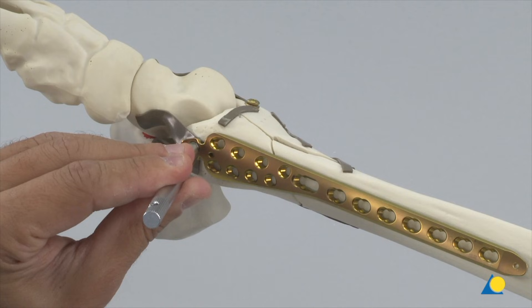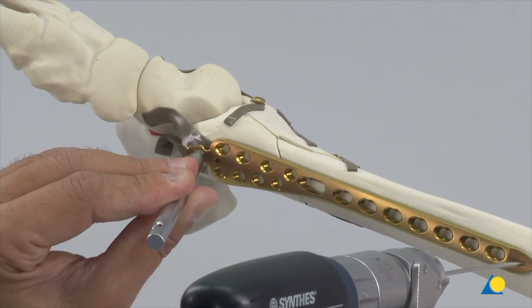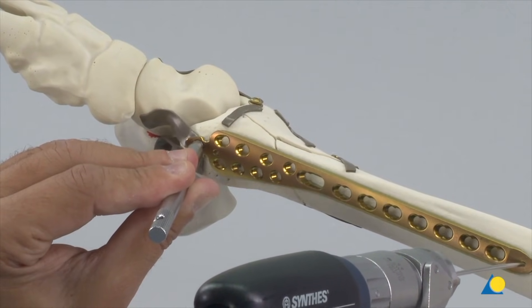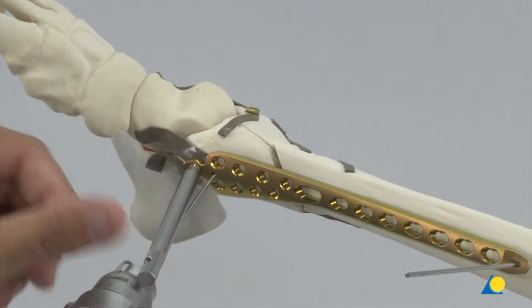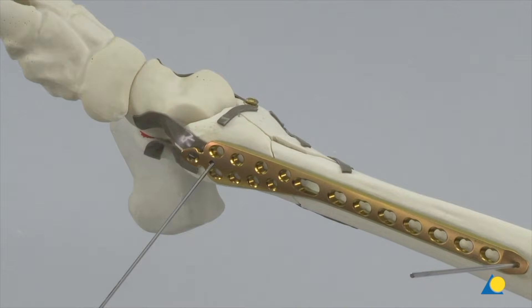A bending pin is screwed into the most distal hole of the LCP to facilitate positioning. The plate is preliminarily held in place with K wires, first proximally and then at the distal end. In the clinical situation, the correct overall alignment of the joint block and diaphysis is checked under image intensification, as the metaphyseal comminution is reduced indirectly.